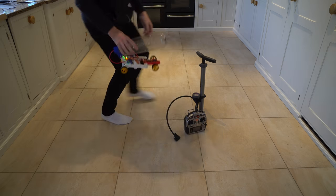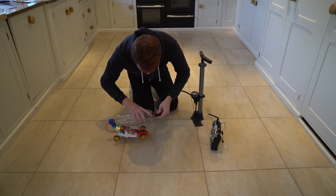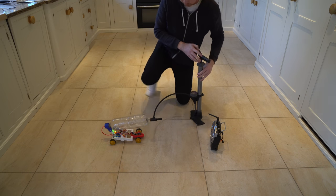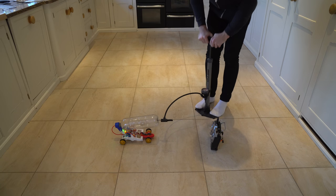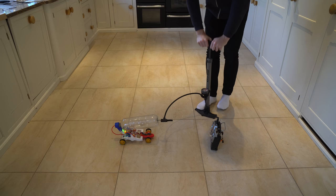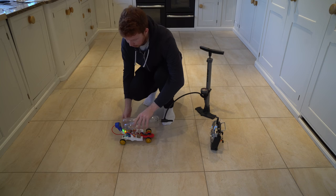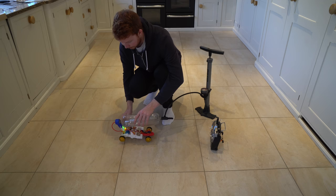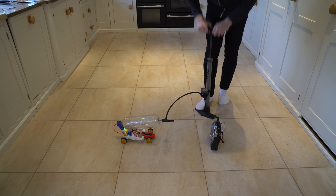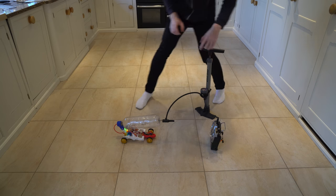I've got the air powered car and radio control gear all set up, just need to fill it with air. I've got my bike pump here - the pressure gauge that came with the kit doesn't show a value in psi, so I'm going to guess. I'll try 30 psi first... that works, but I've seen it go faster on the old pressure gauge, so let's try 40 psi.